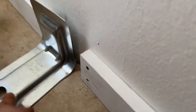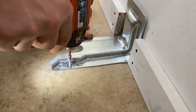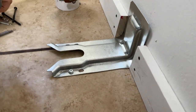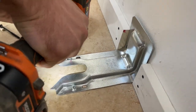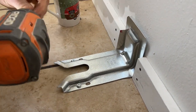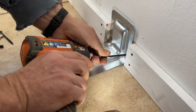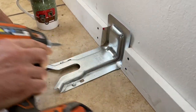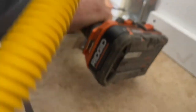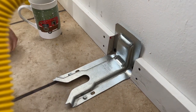We've got our floor holes drilled. We're going to use the right screws and just mount it. That's it — it's all set.